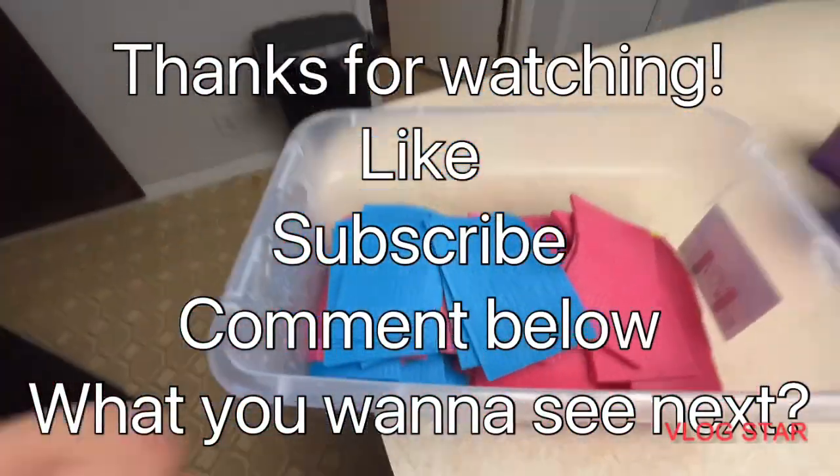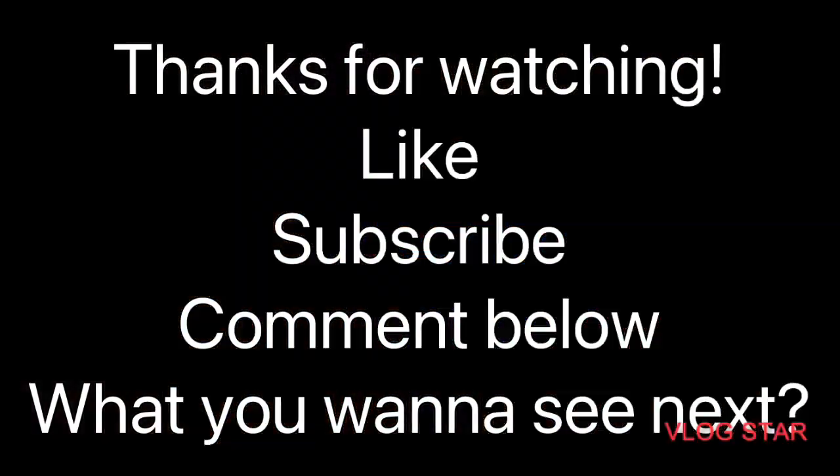There you go — there's oxalic acid sponges ready to be used. Thanks for watching, like, subscribe, and comment. Thanks.